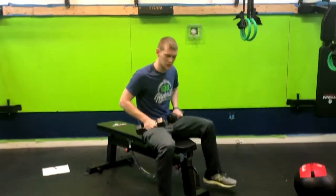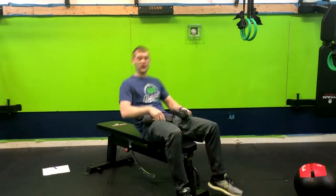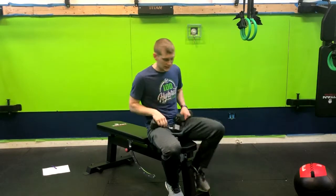All right, we have a dumbbell bench press. What you're going to do is plant your feet here on the ground. If your feet aren't touching the ground, if there's a place for you to pick them up, that's ideal so you can get a little bit more grounding support.